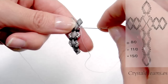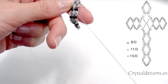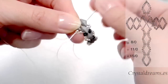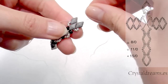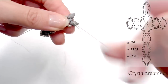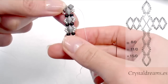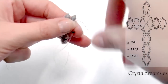Then we move down through the next 11-0 seed bead and we will insert a 15-0 seed bead. Then we do the same on the other side and then we move on the right. So I inserted a 15-0 between the two 11-0 I had previously. Then we move to the right and we are ready now to build the right part of the cross. The center is almost done.